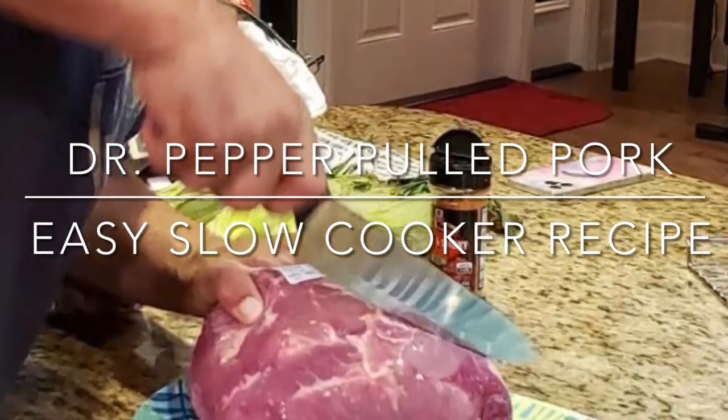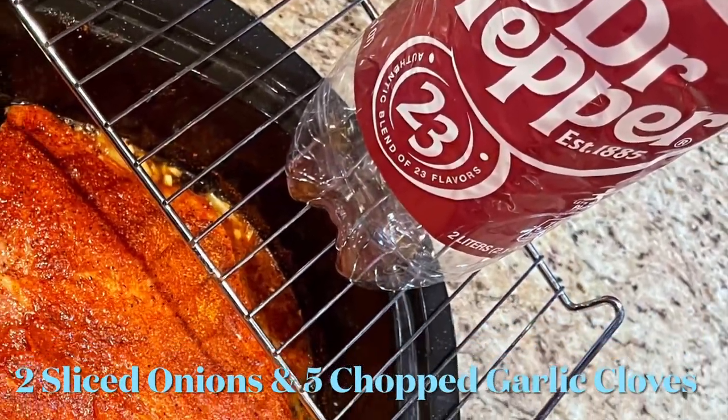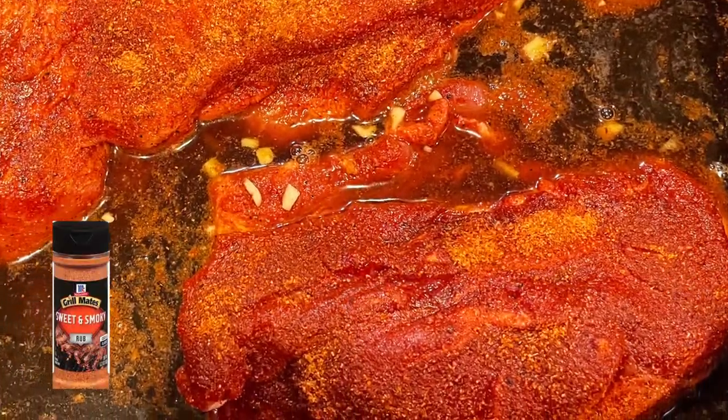Hey, Casca here. What's going on? You've got to check this out — super easy, super delicious pulled pork sandwiches. Here I'm using 14 pounds of pork shoulder, two 2-liter bottles of Dr. Pepper, and a bottle of McCormick Grillmates Sweet and Smokey Rub.